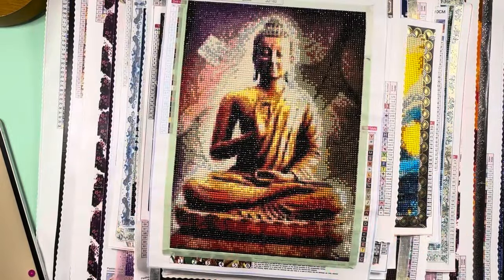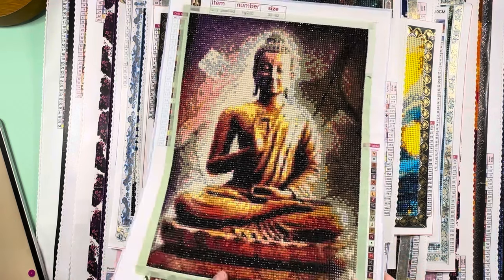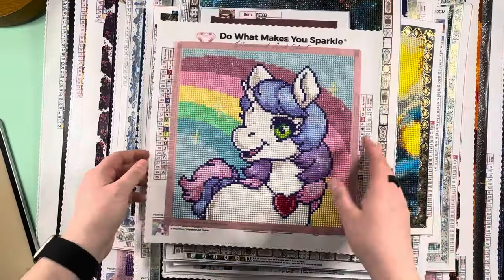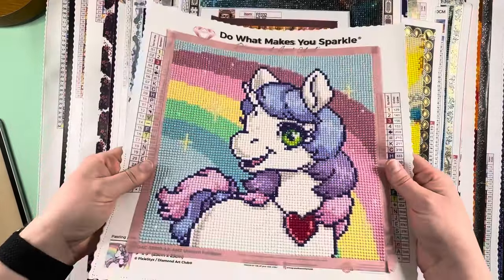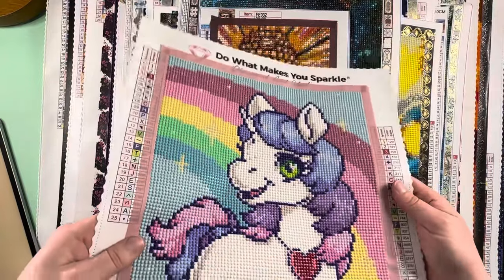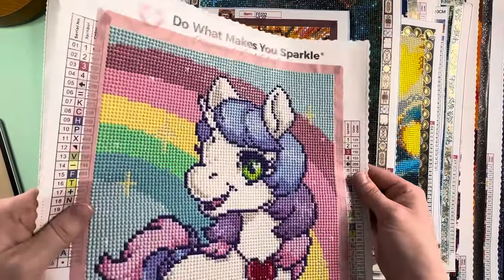At this point I still had not tried a licensed kit. My next one is the first licensed kit I ever tried — I still hadn't found out about licensing or anything, I was just buying off Amazon. But my luck, I happened to find this one: Unicorn Rainbow by Pixie Sticks. This was the first kit I ever bought from Diamond Art Club — I bought it through their Amazon store.